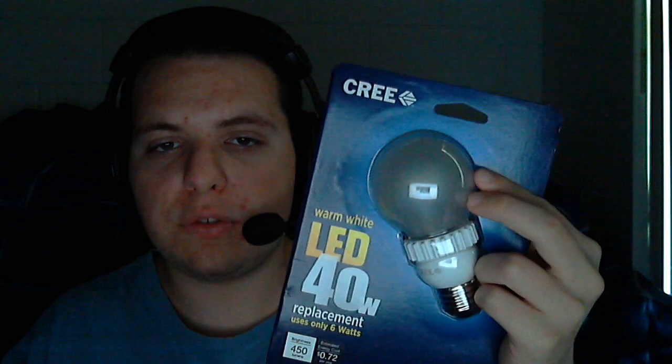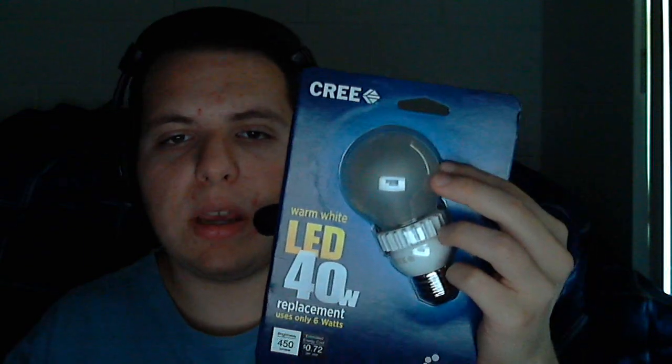The company Cree has been in business for some time, making a whole range of LED components found in many lighting fixtures. They just released this for 2013 — a new type of light bulb under the $10 mark for the 40-watt, which makes it very consumer-friendly. People would rather buy something for 10 bucks compared to LED bulbs out there that cost $20, $30, $40, even $50.